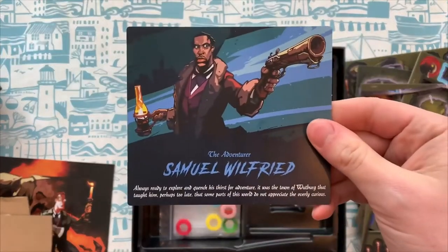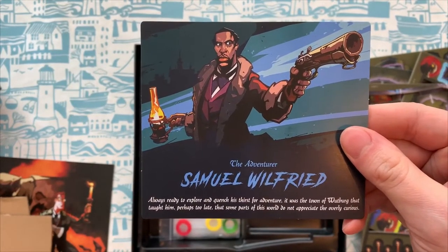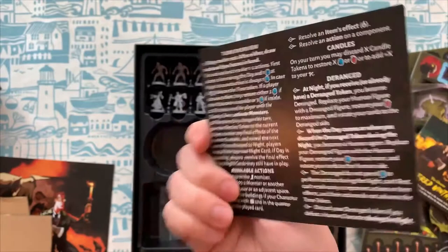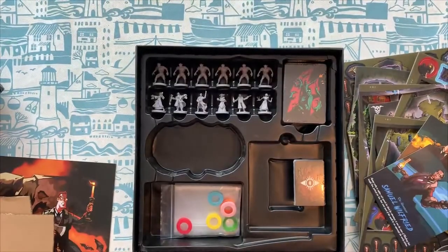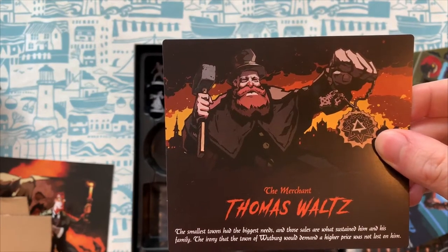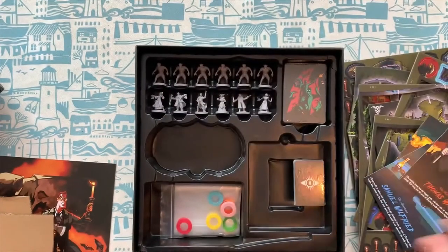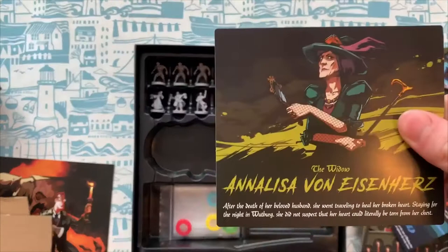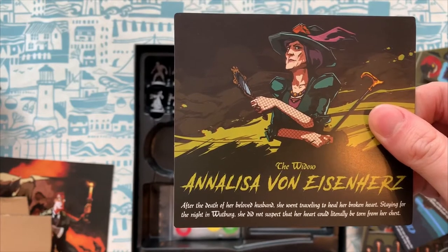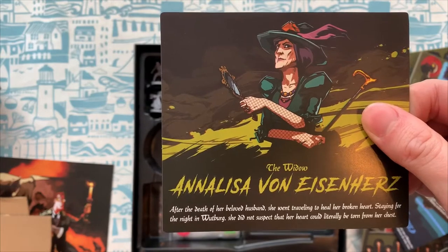We got Thomas Waltz, the merchant — the smallest towns had the biggest needs, and those sales are what sustained him and his family. The irony that the town of Woodberg would demand a higher price was not lost on him. The widow Anneliese von Eisenhuis — after the death of her beloved husband, she went traveling to heal her broken heart. Staying for the night in Woodberg, she did not suspect that her heart could literally be torn from her chest.